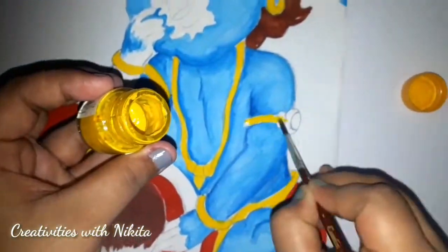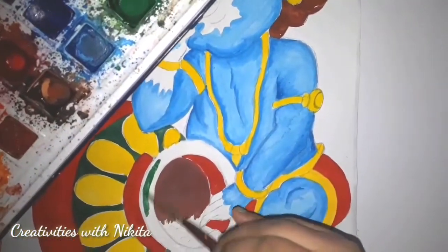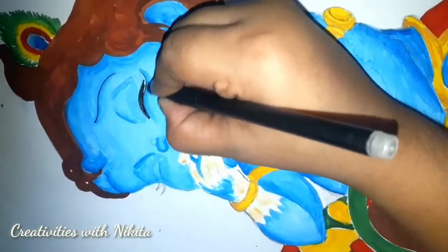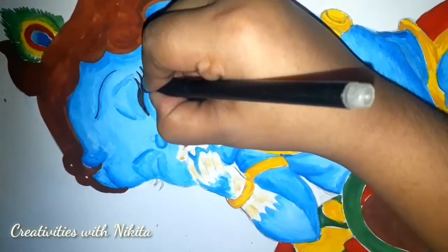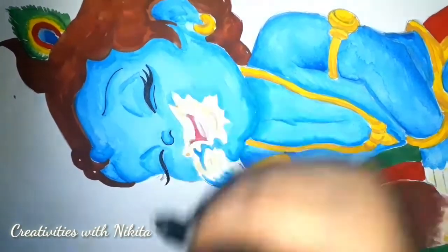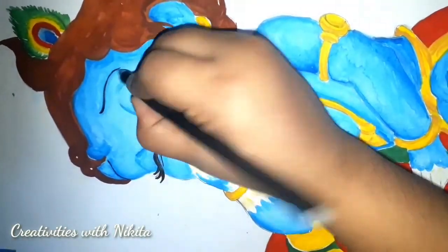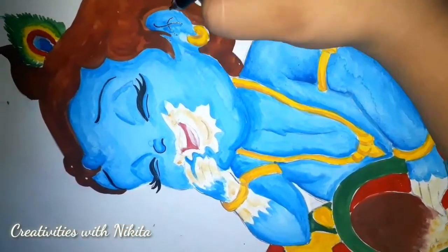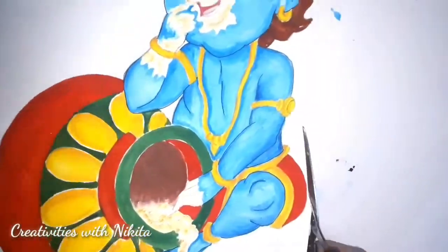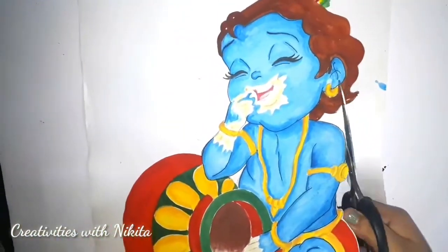Now for the jewellery areas, I'm using chrome yellow from the poster colour box, and for shading purposes I'll be using ochre yellow for the jewellery. For ornamental purposes I'm using sap green and leaf green for the pot. Then at last, after colouring everything, I'm just bordering or outlining the features of Lord Krishna or Gopal using my black pen. I'm not going to outline the features of his mouth because I want to show the curd around his mouth, so I will be highlighting those features using pencil.